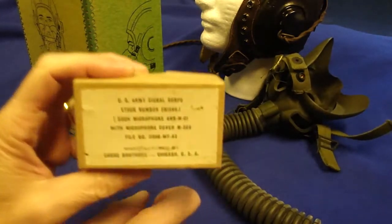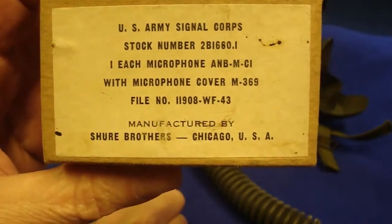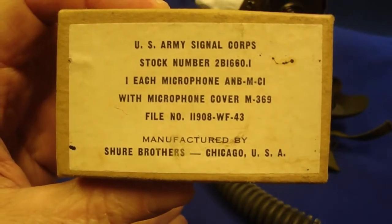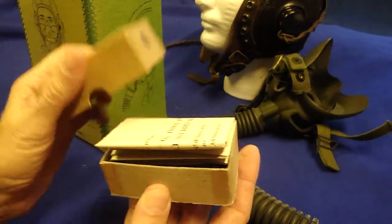This microphone was found by Phil. It came from Holland, so these went from Chicago to Holland and then back to the Pacific Northwest.